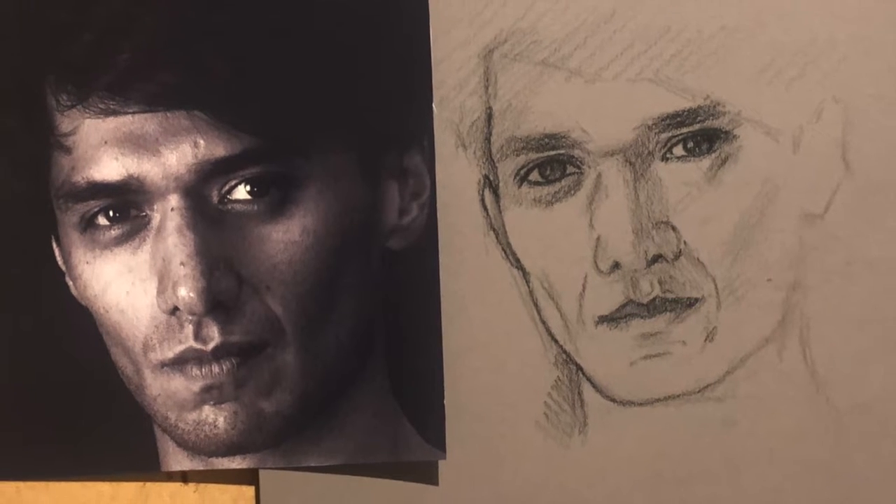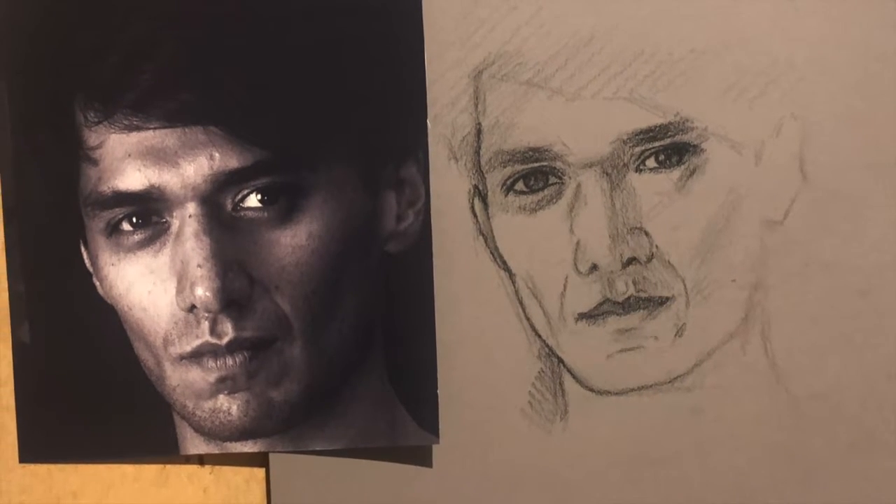If you are the kind of person that says, 'but I can't even draw a stick man,' please don't shut off yet. I'm an experienced teacher and have many tricks, tips and techniques that can turn things around for you and empower you to do something you won't believe possible.